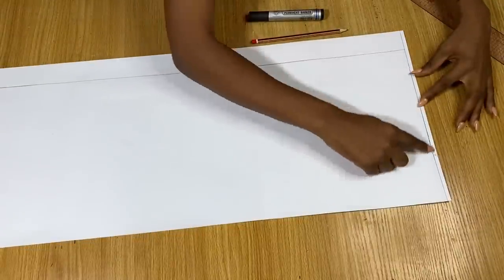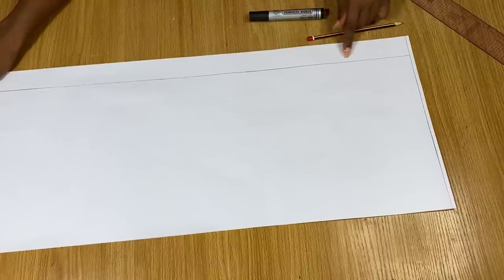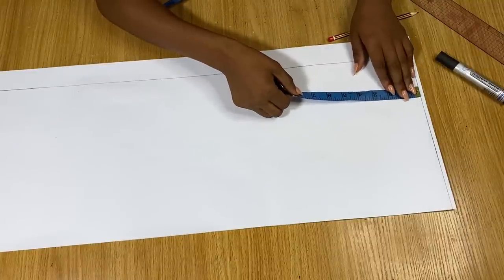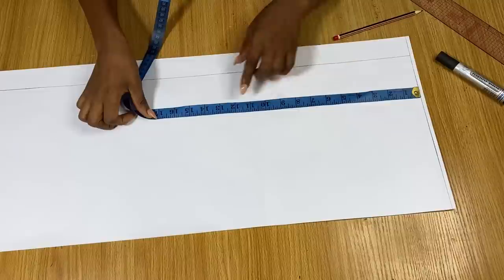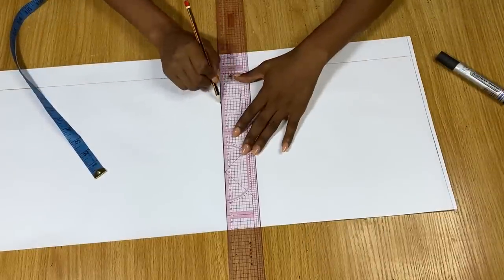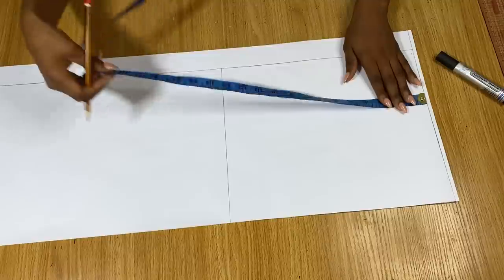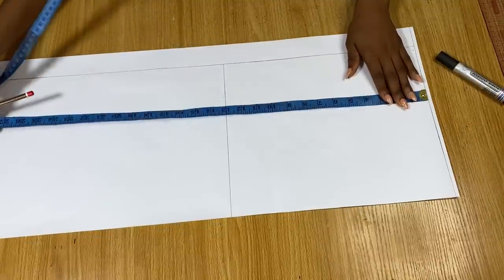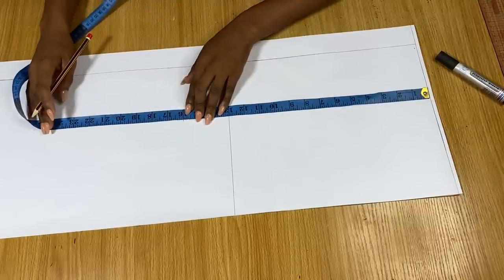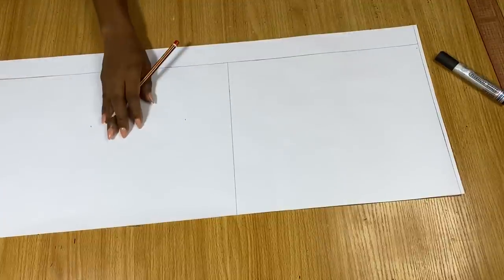I have my pattern paper here. I've drawn a straight line across to serve as the shoulder line, and from the center I came in by one and a half inches and drew a straight line — this will serve as a zipper allowance for the front. From the shoulder line I'm measuring down 13 inches for my under bust line and drawing a straight line across. My shoulder to waist measurement is 16 inches, and shoulder to hip is 22 inches — I'm marking and drawing straight lines across these points.